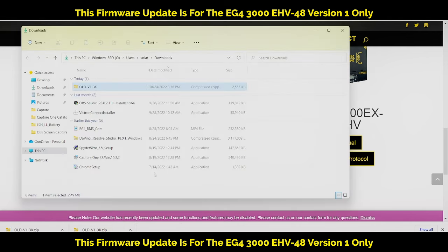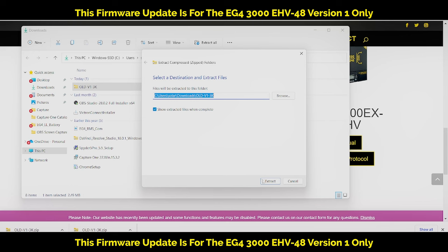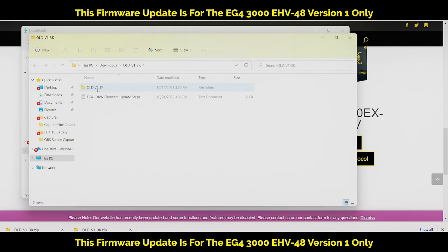Open the folder and here's the file — it's a zip file, so extract it. Once extracted, open it up and run the IAP tools. Open that up.